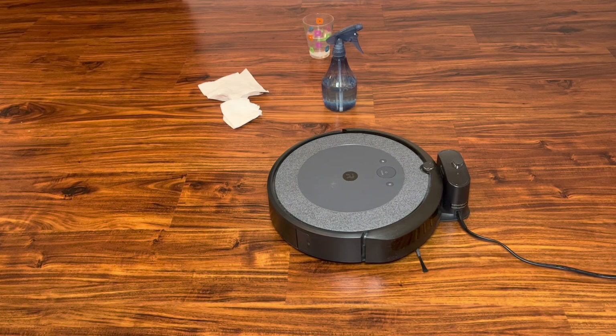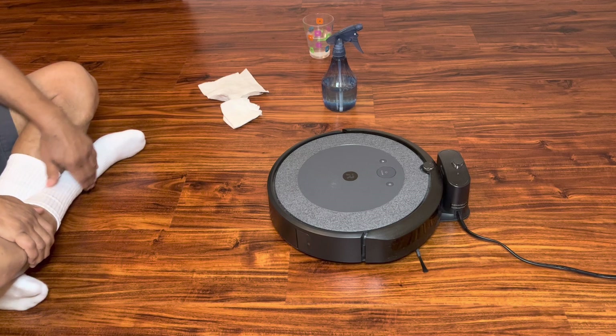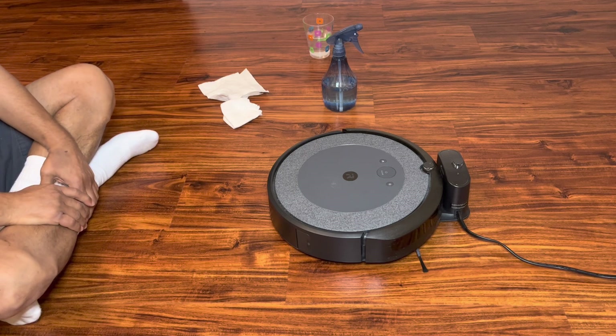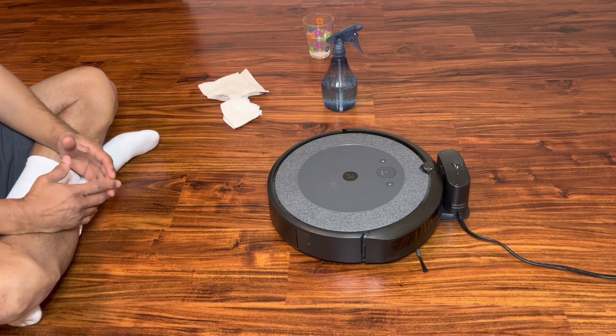Welcome to my YouTube channel. Today we will review why the iRobot Roomba is not charging and what is the solution or remedy.